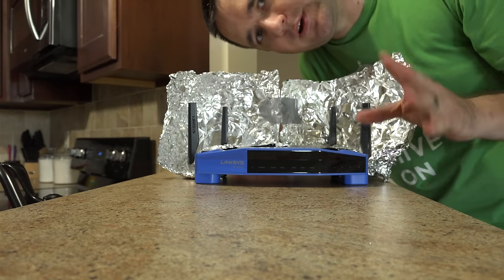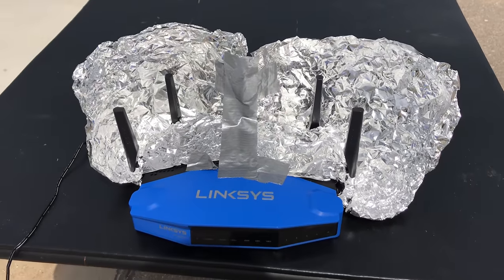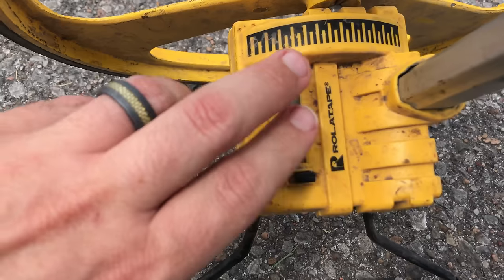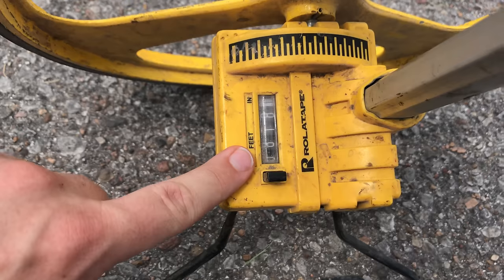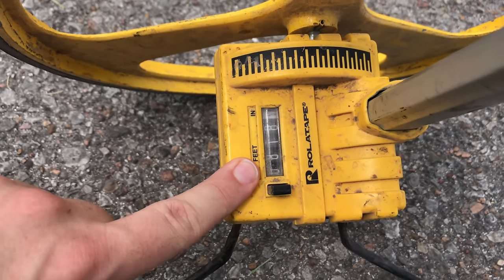Not exactly like a beer can, but maybe it'll do. For the next test with 5 gigahertz — aluminum foil wrapped on the antennas without the box — I was able to get 818 feet. I could probably round that to 820, so the results are pretty close.